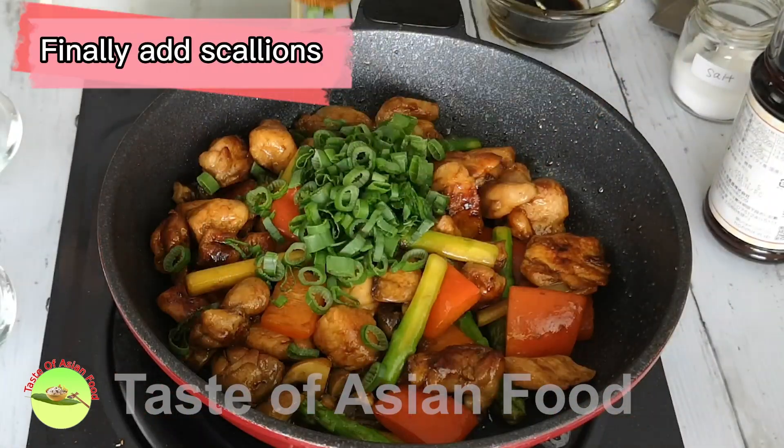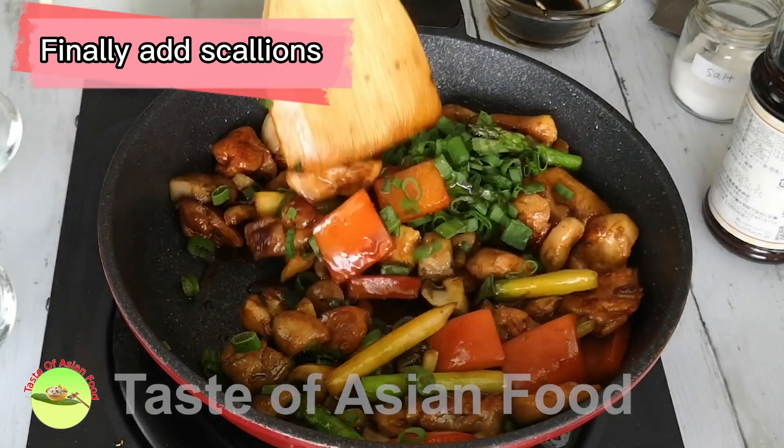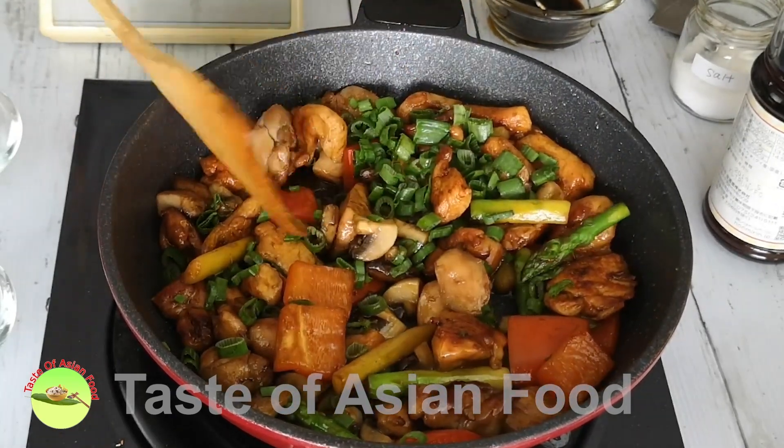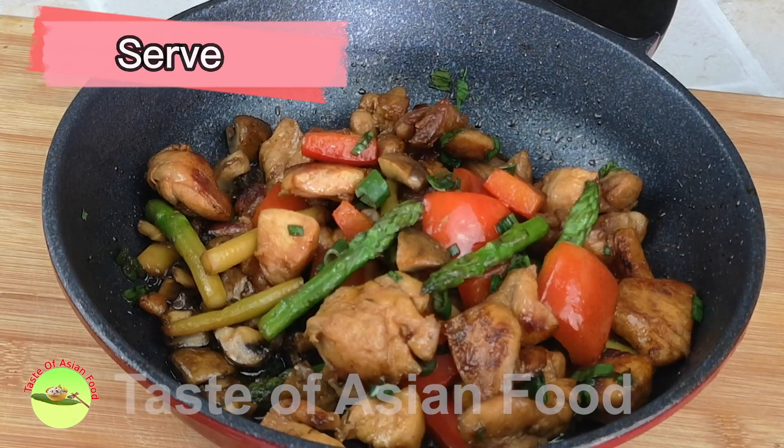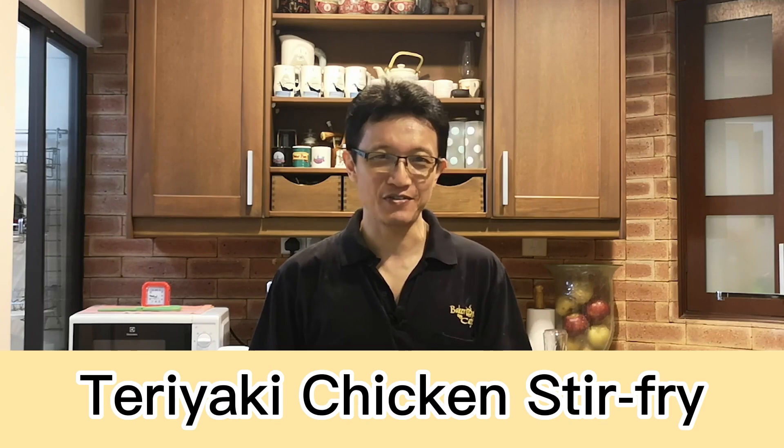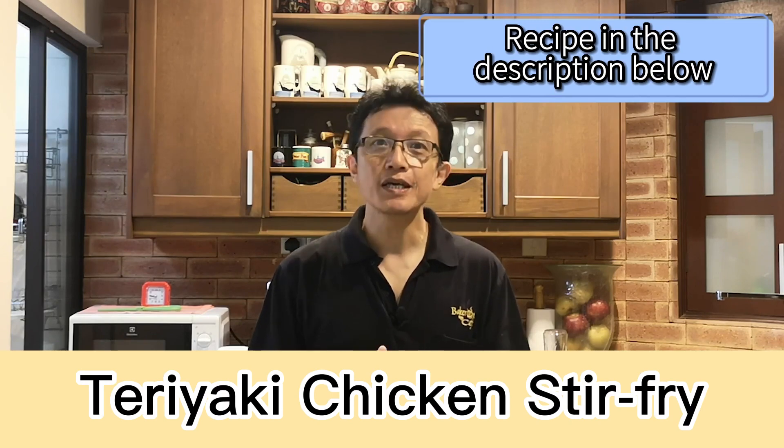And it is ready to serve. That's how I cook my teriyaki chicken stir-fry today. I hope you enjoy it. If you want to get the recipe, I have included it in the description right below the video. You can also get the full explanation on my blog, tasteasianfood.com. If you like this recipe, please give me a like and subscribe to my YouTube channel. Until the next video, I'll see you again. My name is KP Kwan from tasteasianfood.com. Bye for now.